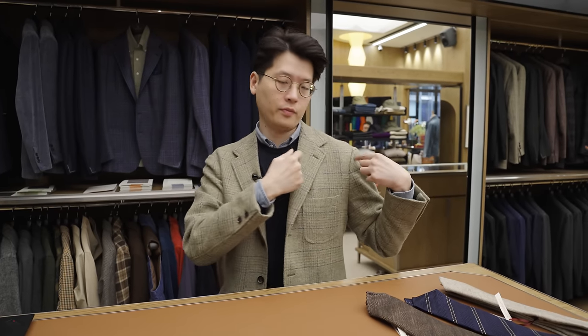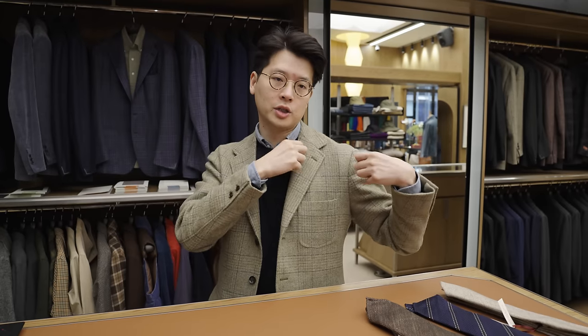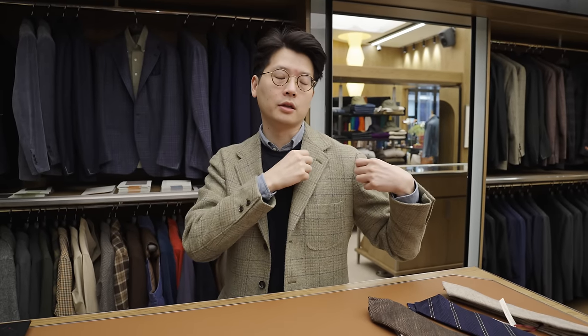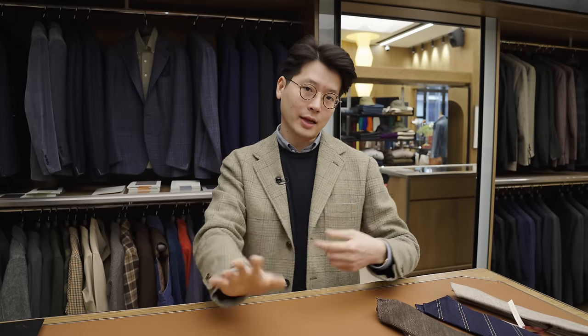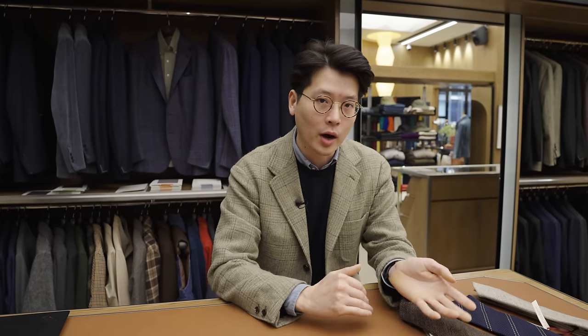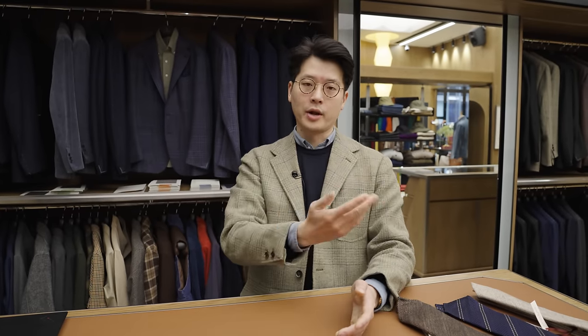When it comes to lapels, there is a standard. The standard is from the edge of the jacket lapel to the edge of your shoulder should be about halfway. That's roughly the standard. And then for various style reasons, you can err either way — you can be narrower, you can be wider — but typically that is where you want to aim for. At the armory, we do typically aim for that.